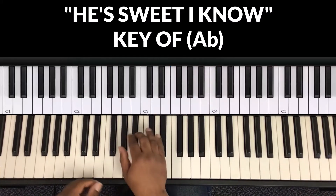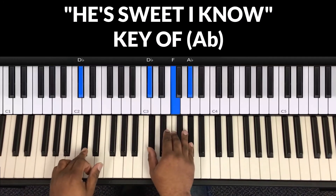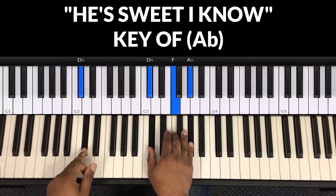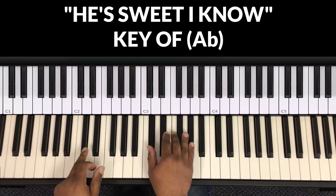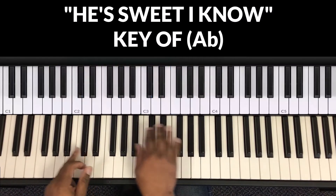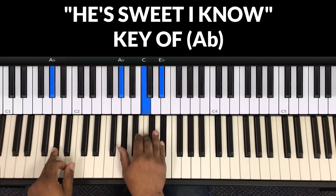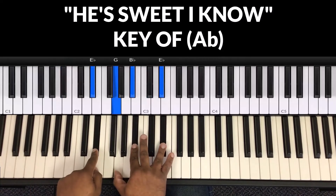Now we're gonna start off the song. The first line is 'He's sweet I know' — that's on the one. 'He's sweet I know' — next one is the four. So it goes: 'He's sweet I know... He's sweet I know.' Then go back to the one. 'Dark clouds may rise' — that's the two. 'Storm winds may blow' — go to the five, the E-flat chord.